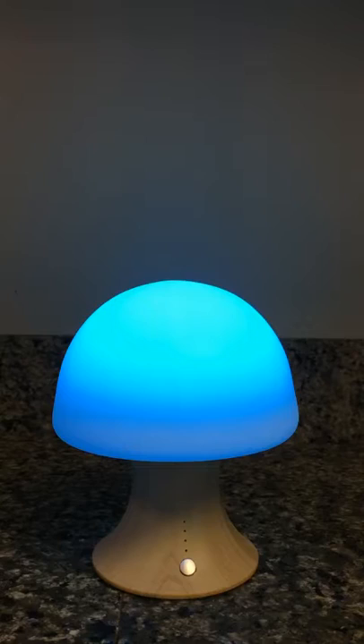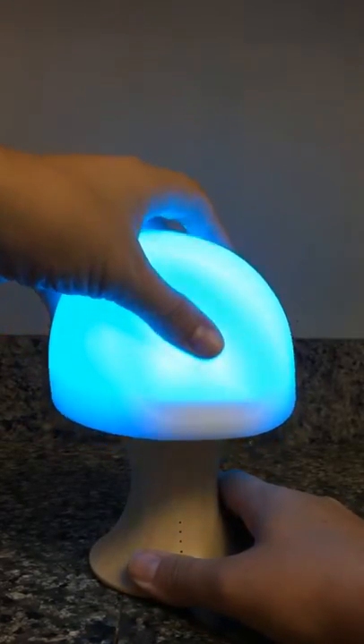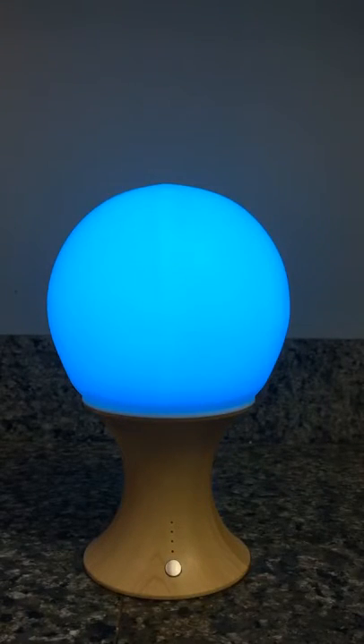If you want to return it to its original shape, it's very easy. The top is a very soft plastic — just go ahead and pull that up and it'll reinflate on its own.